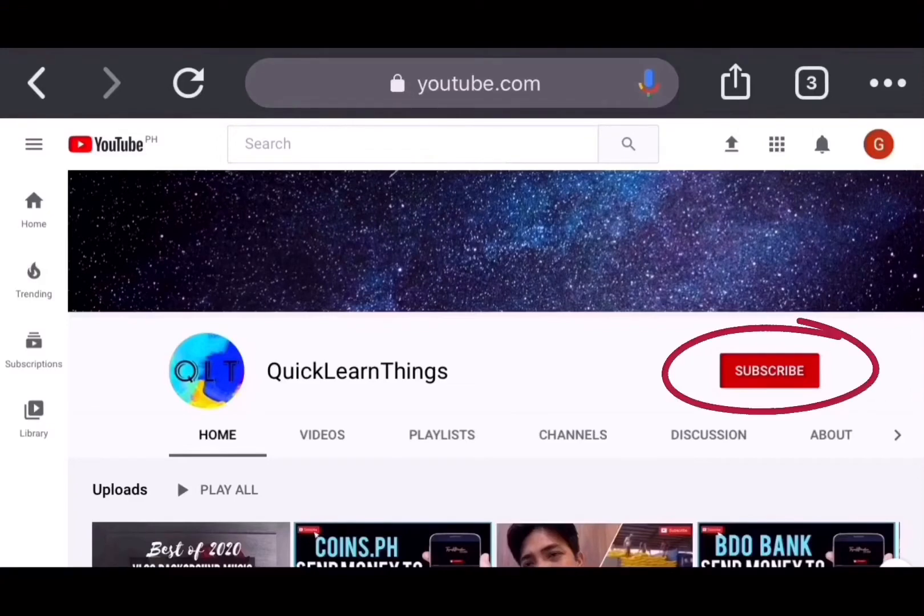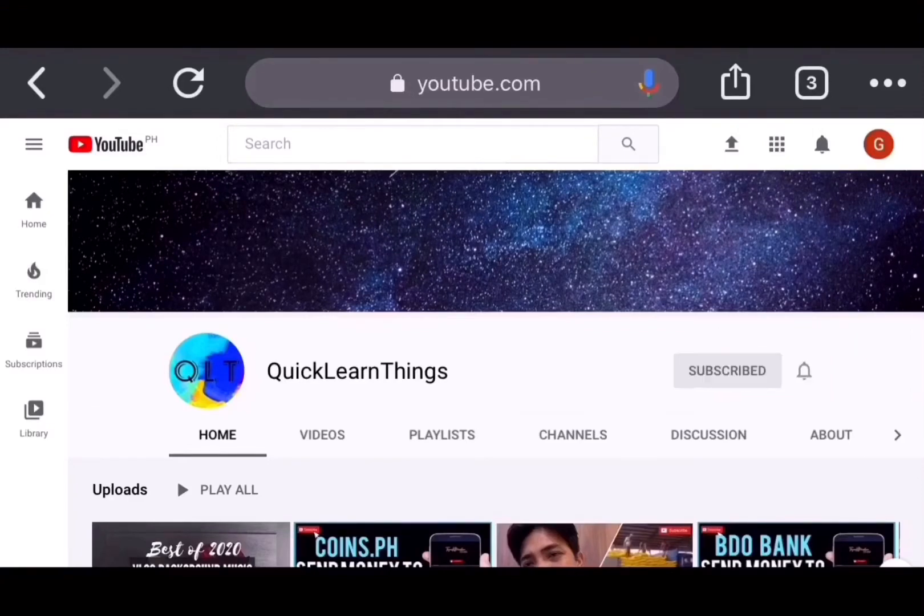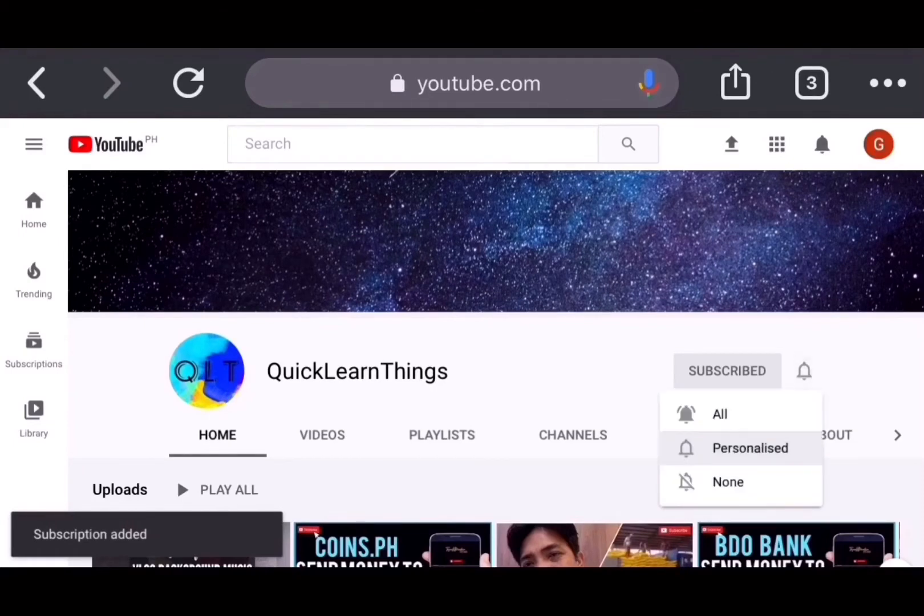Hi, this is Quick Learn Things. If you haven't subscribed to my channel, please click subscribe, click the bell button, and click all notifications to be notified of my latest videos.